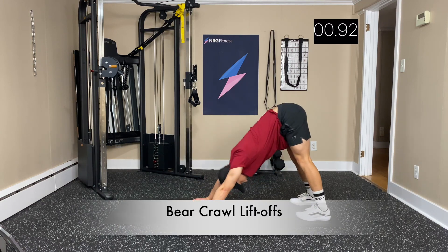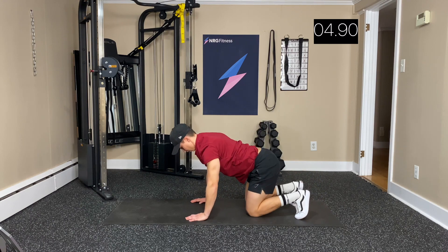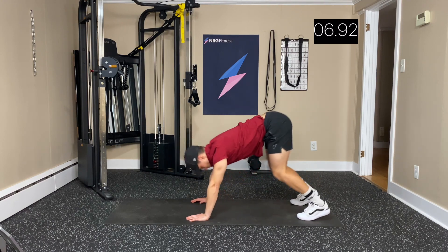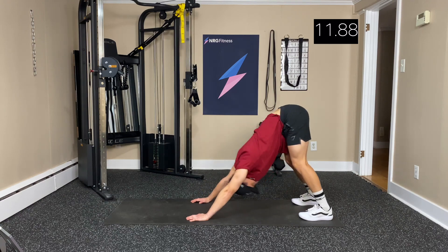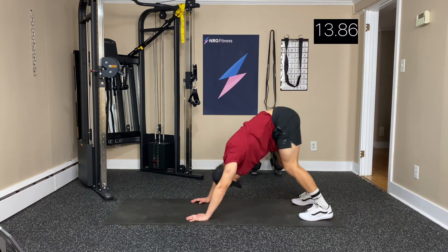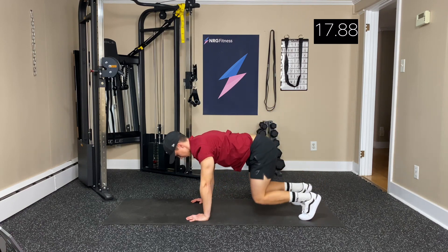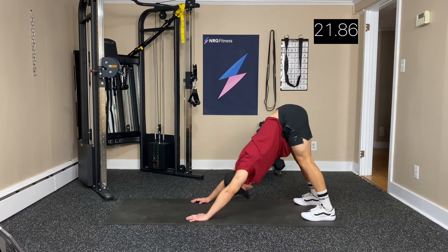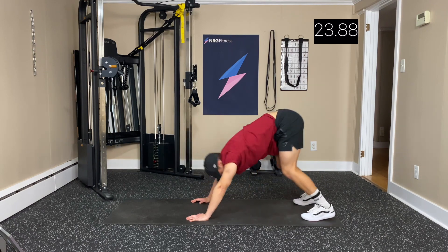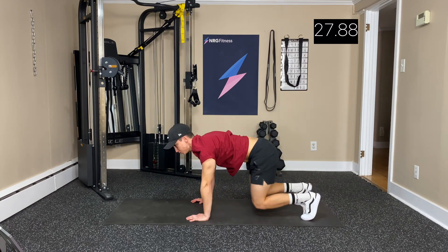Now liftoffs — pushing ourselves back from a bear crawl position, or knees right on the floor. Trying to get that head back between the shoulder blades. Stretching those calves, glutes, and hamstrings.